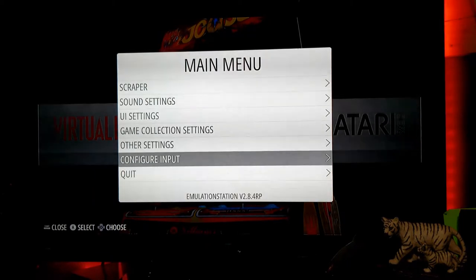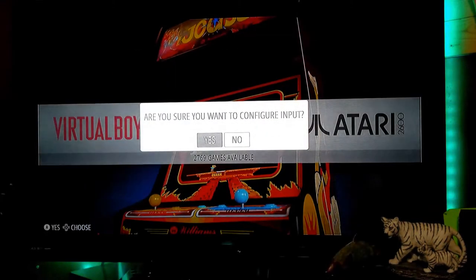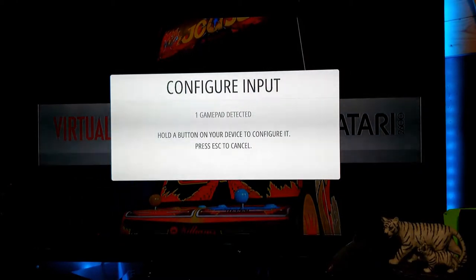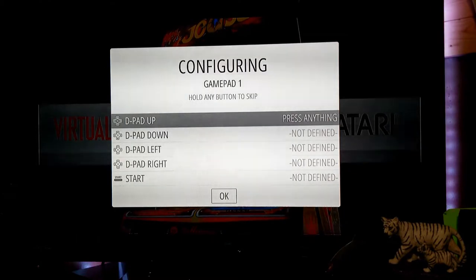If you want to change the input at any time and reorganize the buttons, press your start button to pull up the main menu, go down to configure input, press your A button, and yes, press A again. Now you're going to configure input. Hold down any button for a couple seconds and let go to enter the configuring screen. It's very simple — just follow the commands prompted on screen to set your buttons up.